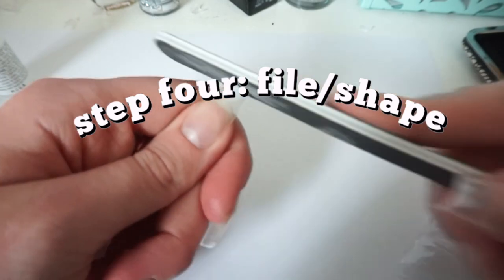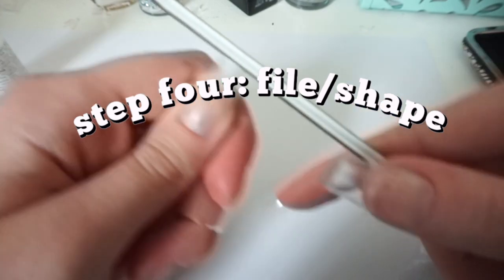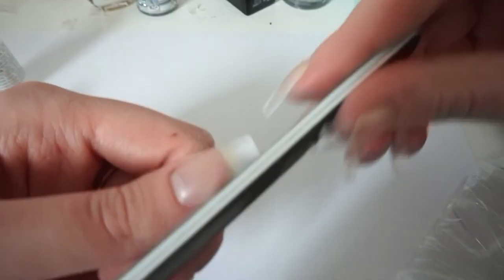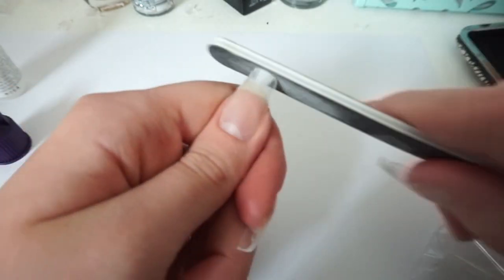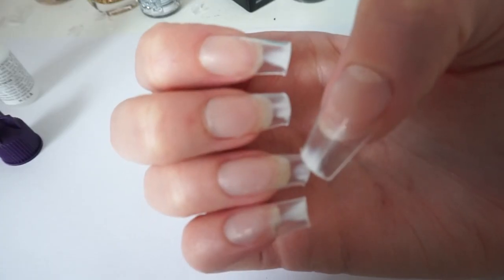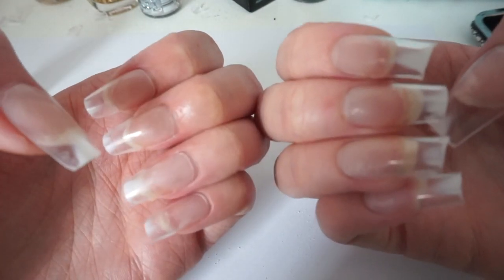After gluing, I like to file them down — it's easier than cutting them too short because you can't add nail back. I make them a little longer first, then file down into the shape I like. They come square but I like the coffin shape where they get skinnier toward the end. I just file the sides a little bit and then on top — and here's the before and after of the filed shape.